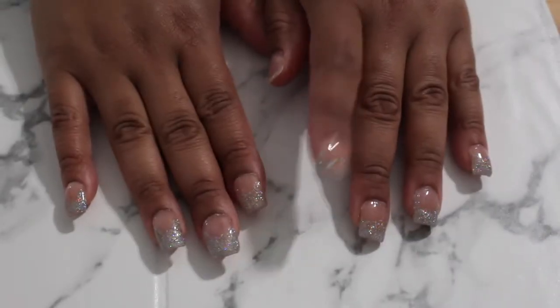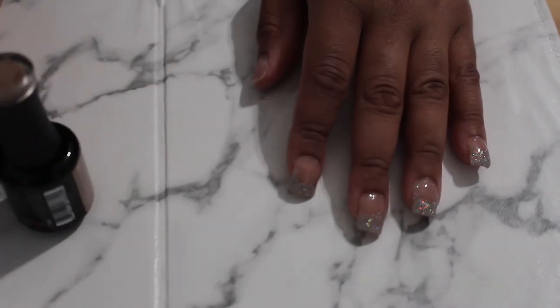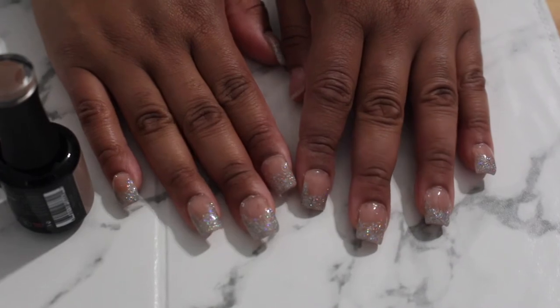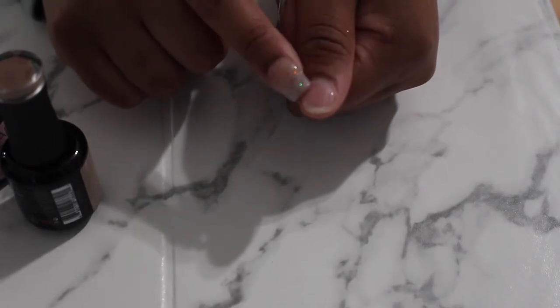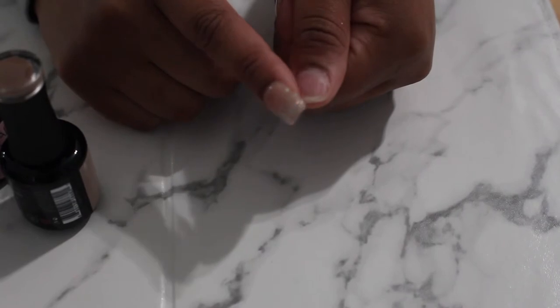I'm gonna do a couple of swatches with you guys and also do a little study. I actually have the Malaysia BMEs on right now — this was actually my birthday set I did on myself. This is the lotus, but since I applied my thumb on Cricut and never got a chance to reapply it, we're gonna do a test.